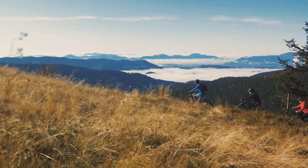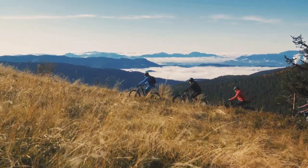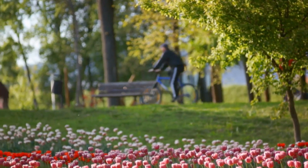In the end, the choice to ride the RadRunner 3 will depend on what you value most in an e-bike. If customisation, range and power are your top priorities and you can overlook some of its drawbacks, the RadRunner 3 can be a valuable companion for your ride.